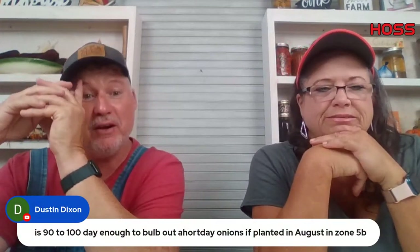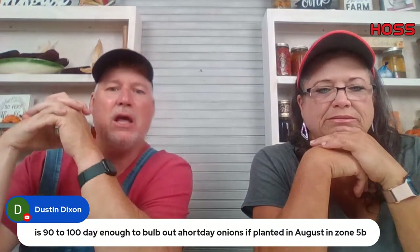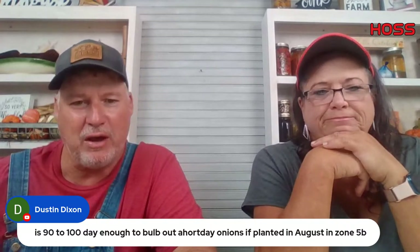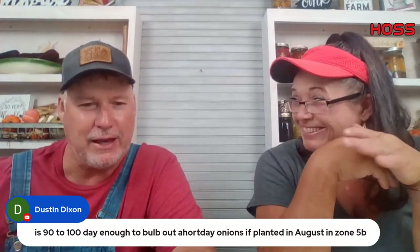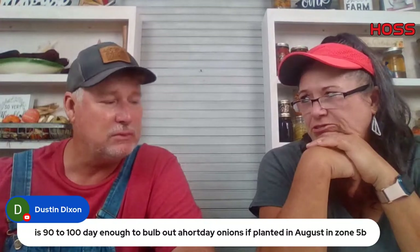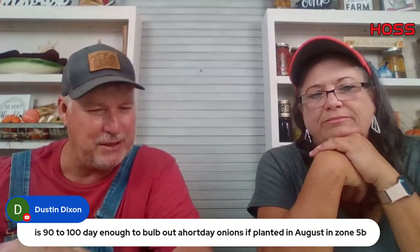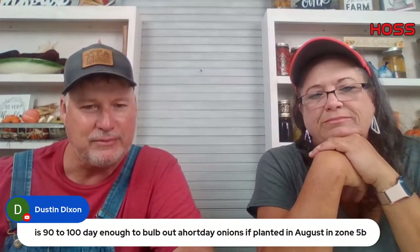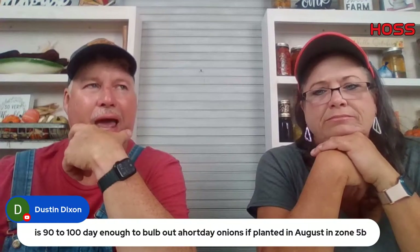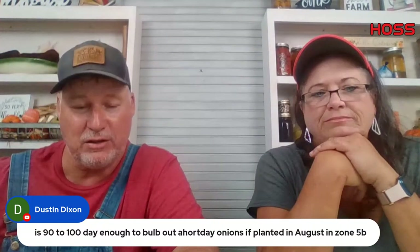Dustin Dillon asks: is 90 to 100 days enough to bulb out short day onions planted in August in zone 5B? I just don't think it would work. The length of the day also triggers that bulbing. You're going to make onions, but I don't think you're going to make real big onions. In zone 5B, I would just wait till springtime and plant long day onions. Let us know how it turns out though — I never say never.